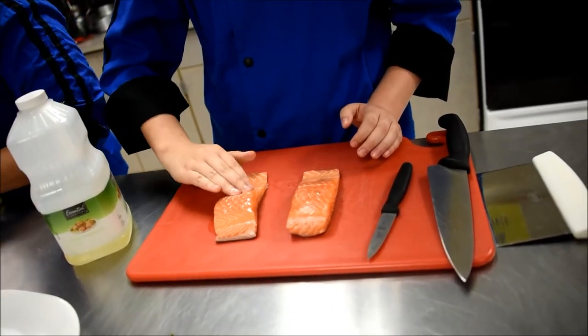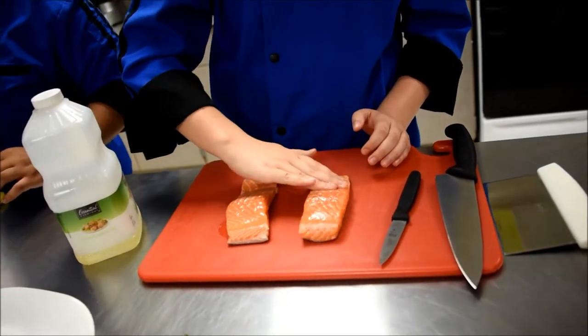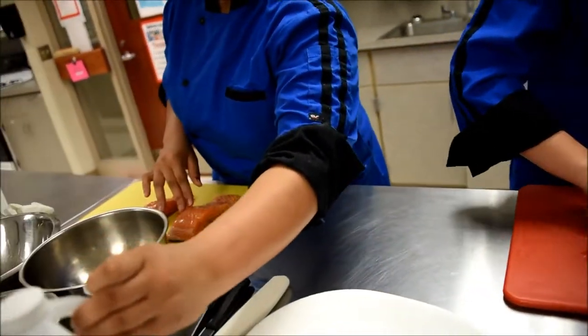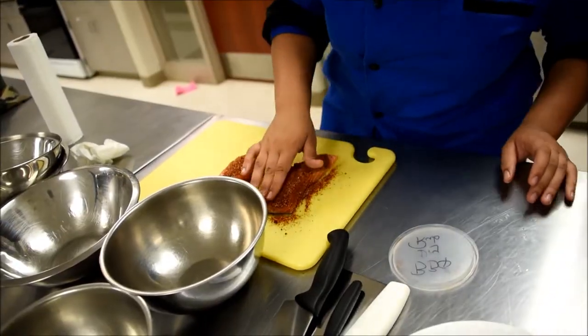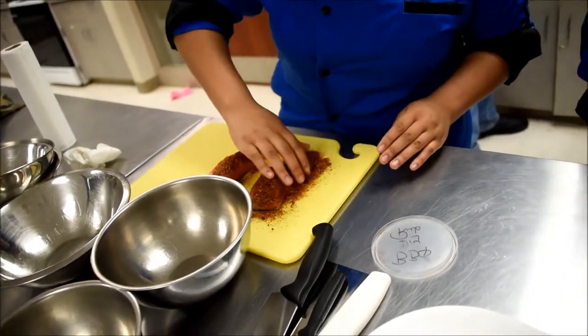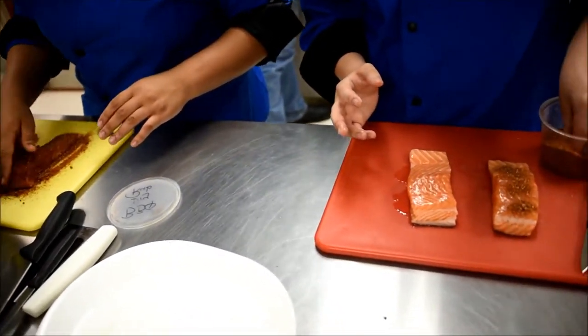Putting a little bit of oil on the salmon helps the spices start to dissolve and helps it melt down into the flesh of the salmon a little bit. Don't worry so much about the sides — just get the top of the salmon really good, a nice thick layer.